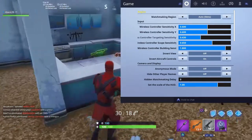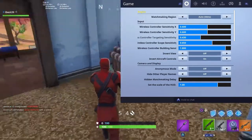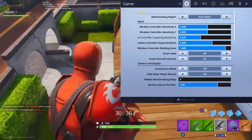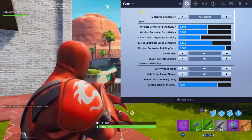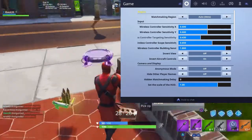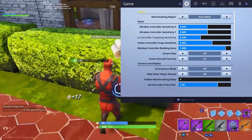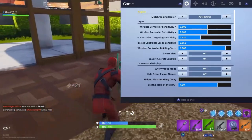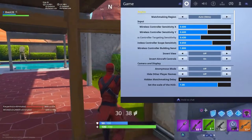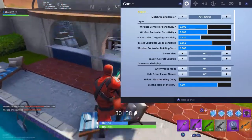Then we have the wireless controller building sensitivity — this is basically the sensitivity X and Y, but when you're in build mode. This is a newer control added recently by Fortnite, which is really helpful because you can build really fast without screwing up your sensitivity. I have this on 1.8. I think you should start with 1.5 and gradually move to 1.8, since building is really important in Fortnite.